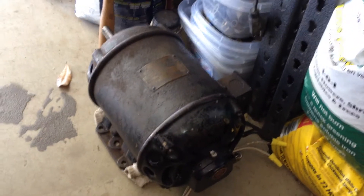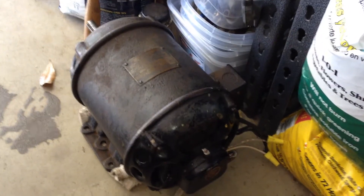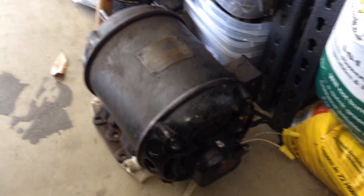One quarter horsepower, 1165 RPM, Century repulsion start induction motor — six poles in there.